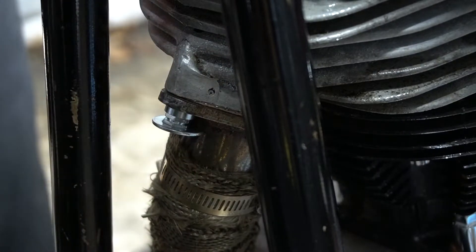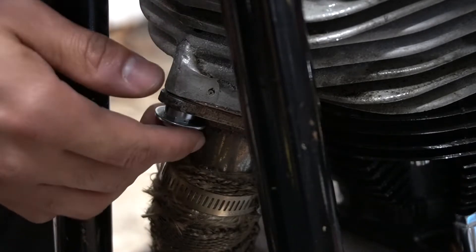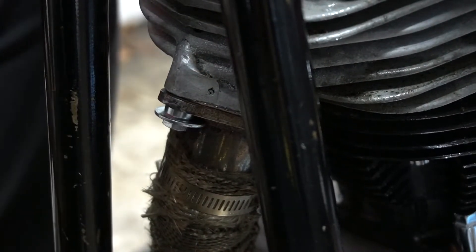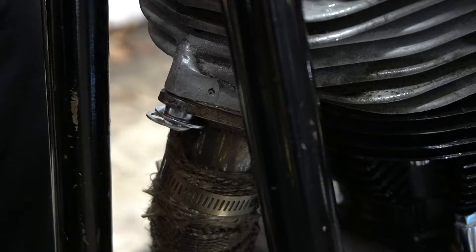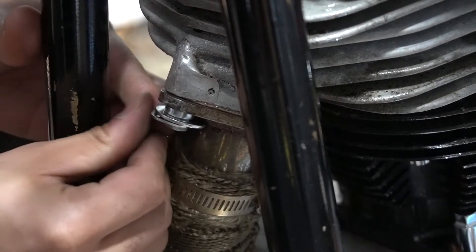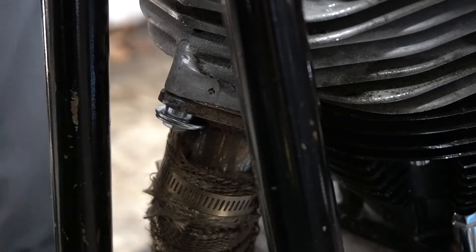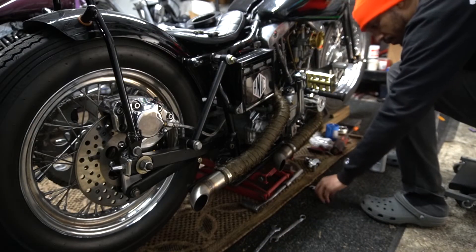There we go — finished. Now all I need to do is tighten the exhaust support bolts.